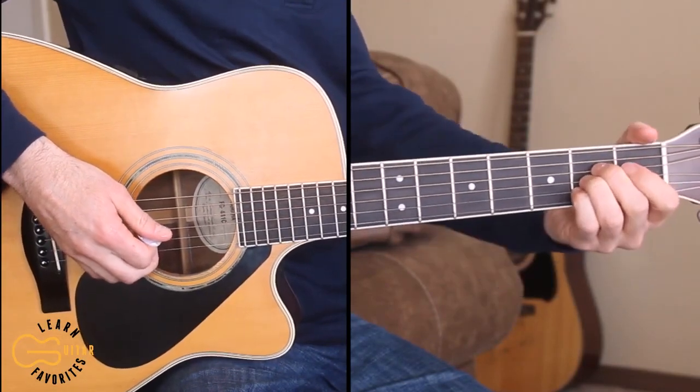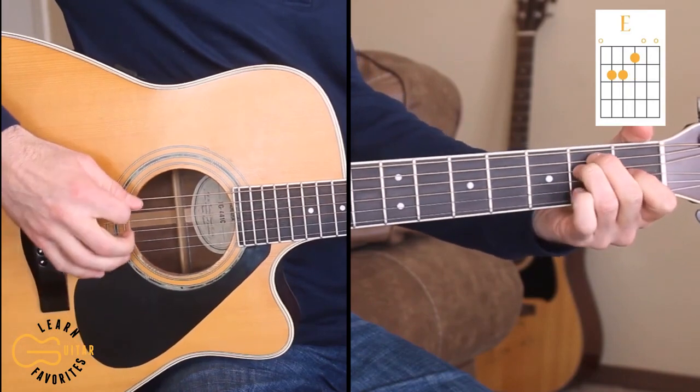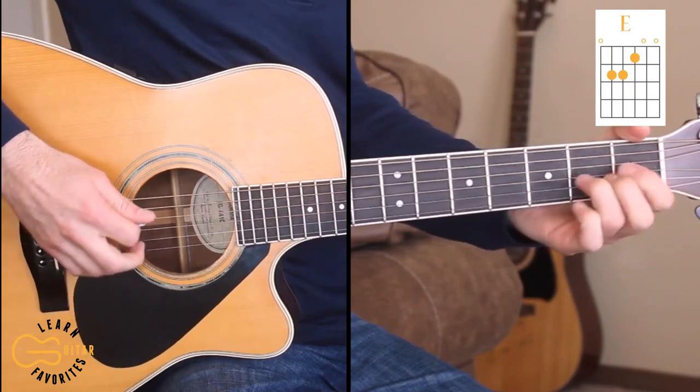Alright, just three chords that we need for this song. We're gonna need the A, E, and D.